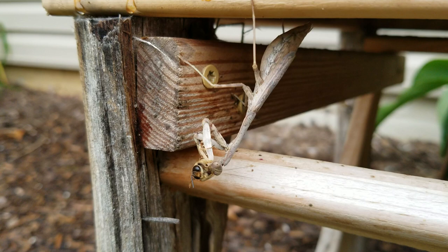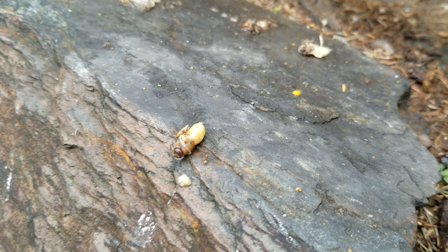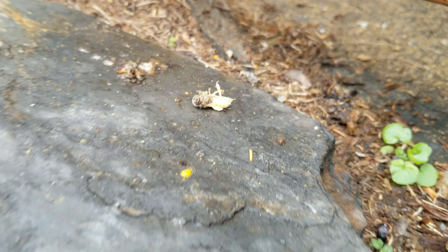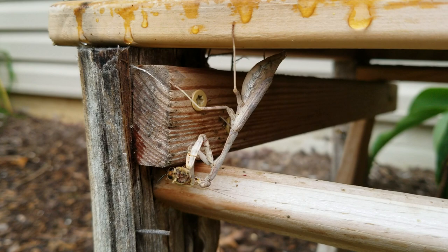Poor thing. You can see down here all kinds of dead drones. There's one that got dragged out, still alive. It's crazy. Trying not to get stung here at the same time.